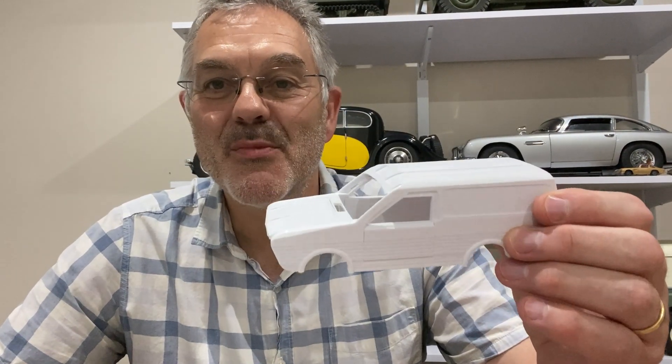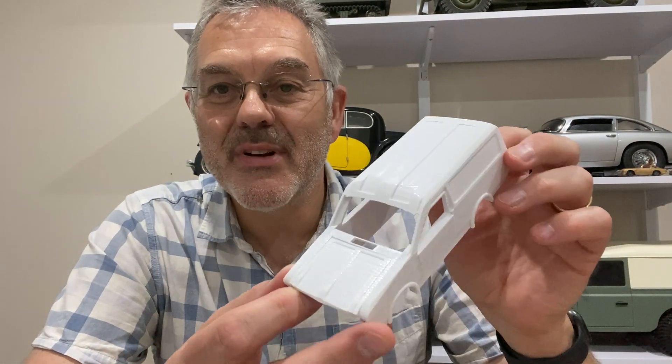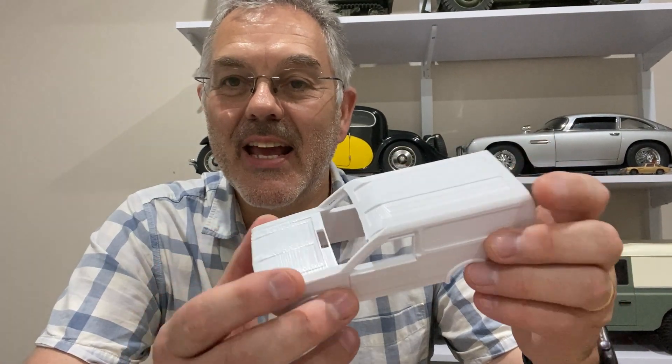Hello and welcome to Modelling Misadventures. In today's video I'm going to carry on with the Morris Marina van. In the last video I designed and printed a small prototype, and today I'm going to start scaling the parts up to make this into a 1/8th scale model, which will be the same size as the cars you can see behind me on the shelf.